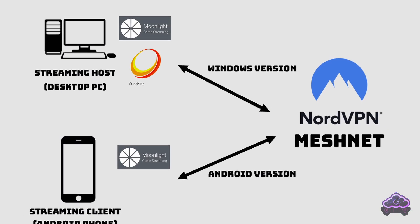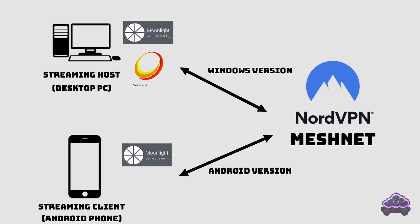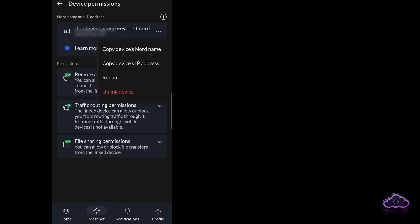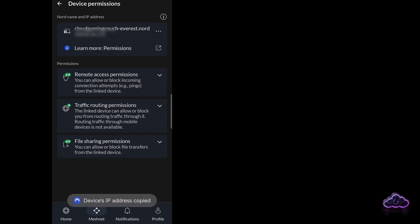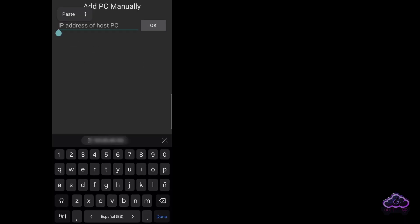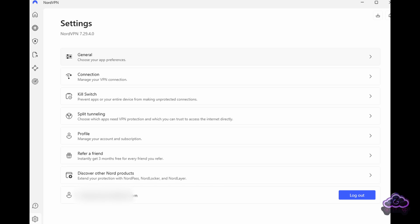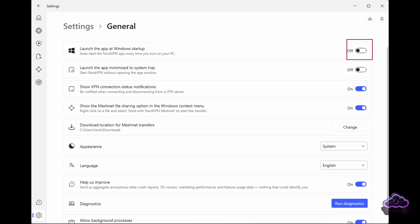Just to make sure you don't confuse things — our devices are not acting as host or client inside the Meshnet. Moonlight and Sunshine do that, but inside the Meshnet, we just have devices that share the network. Back on the phone, opening Moonlight, it doesn't seem to be working — of course, because now we need the proper IP from the device on the Meshnet. Just go to your app and copy the IP from the desktop PC. They even give you the option to copy it without having to write it down. Now back at Moonlight, just press the button to add the IP address you just copied, and we're good to go.